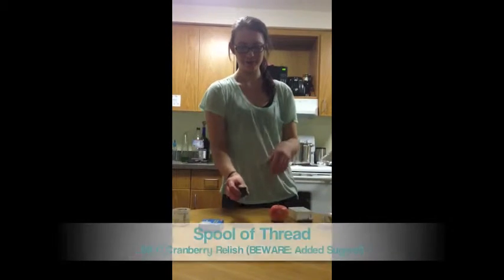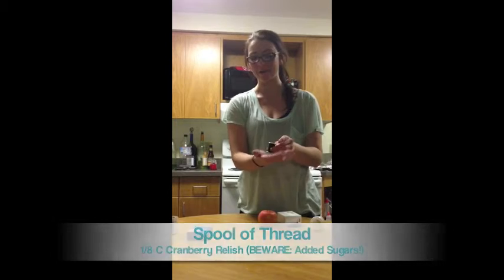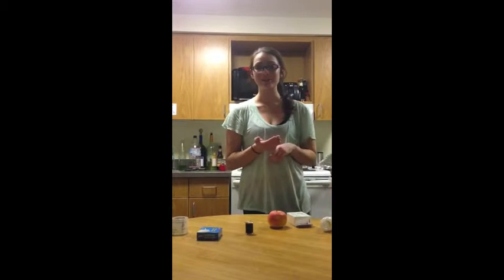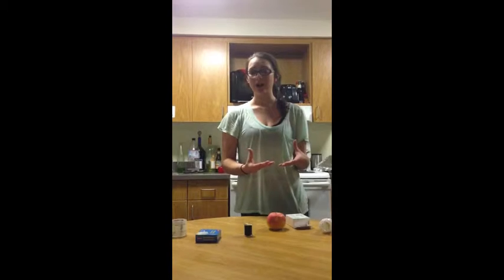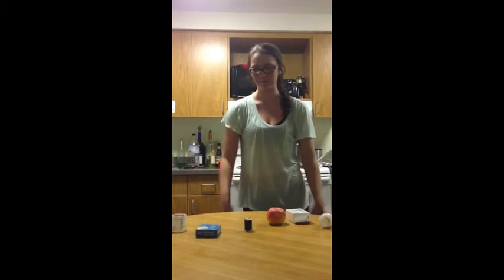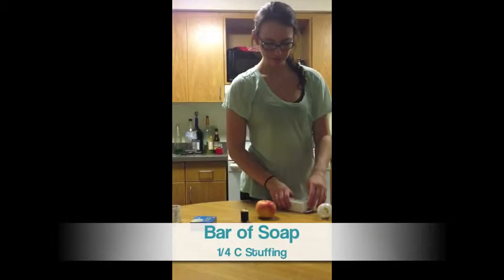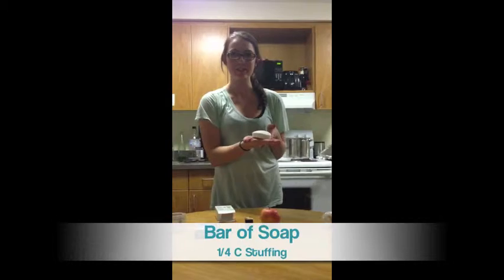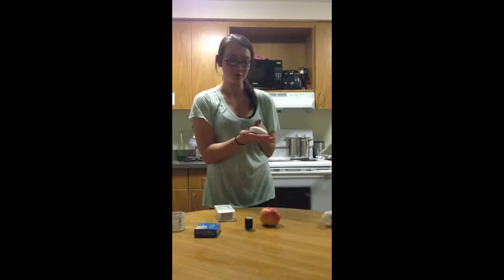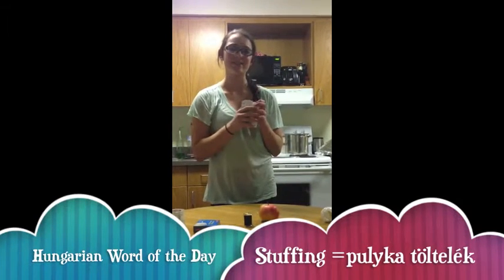And now onto our spool of thread — we're not doing arts and crafts. This in the palm of your hand is about the size that a mound of cranberry relish should be on your plate. I know you're going to argue that cranberries are a fruit and they're a great source of antioxidants as well as vitamin C, but unfortunately the Thanksgiving version is a gelatinous mass of added sugar. A half a cup of cranberry relish will run you about 52 grams of sugar, so be wary of that since we're not even to the desserts yet. Our apple here — you don't want a dinner roll to be any bigger than this. The size of a bar of soap is the biggest you want a serving size of stuffing to be. And as a Hungarian, this is really hard for me to deal with, but that's about what you want to keep it to, because it's very carby as well as high in fats, especially the sausage type.